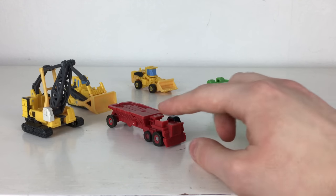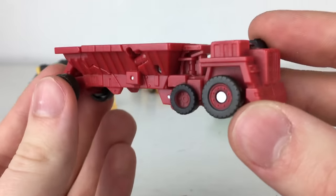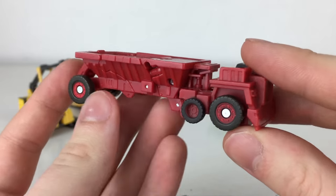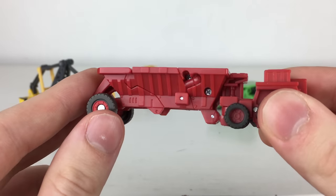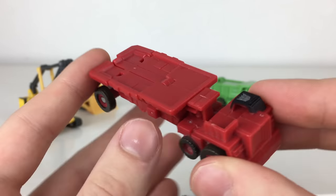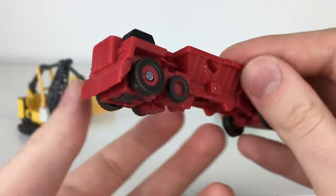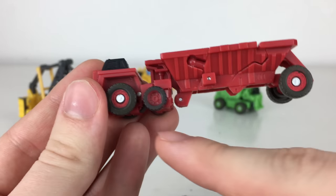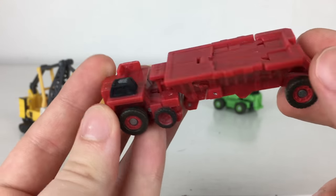Next is Decepticon Overload — a figure we still hadn't gotten a mainline release of at the time, though 2020 would bring one. He's a really elongated-looking construction vehicle, and this whole section has been detailed really nicely. You've got the bed where it would cut around debris or components, a Decepticon insignia at the top, and he's cast in a really dark, nice-looking red plastic. It definitely looks very Decepticon-ish, and we've got a faux wheel as well as two real rolling wheels on pins.